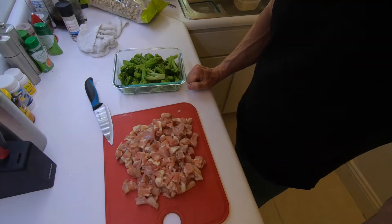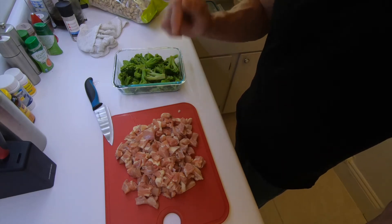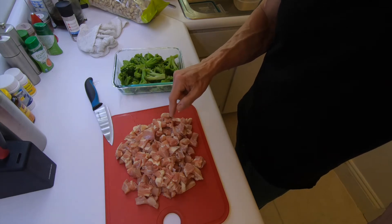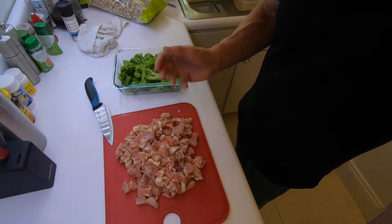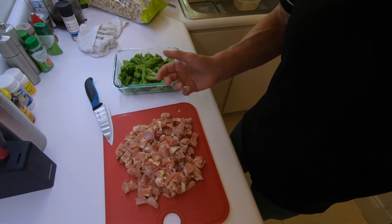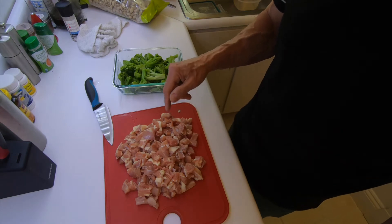Hopefully it won't scare you off, but let me show you what I did and how I did it. This particular meal consists of six boneless chicken thighs. Now you could also use chicken breast. Chicken thighs are a little fattier, so obviously there's going to be a little bit more fat, a little more calories. These particular chicken thighs were on sale, so I'm using them.